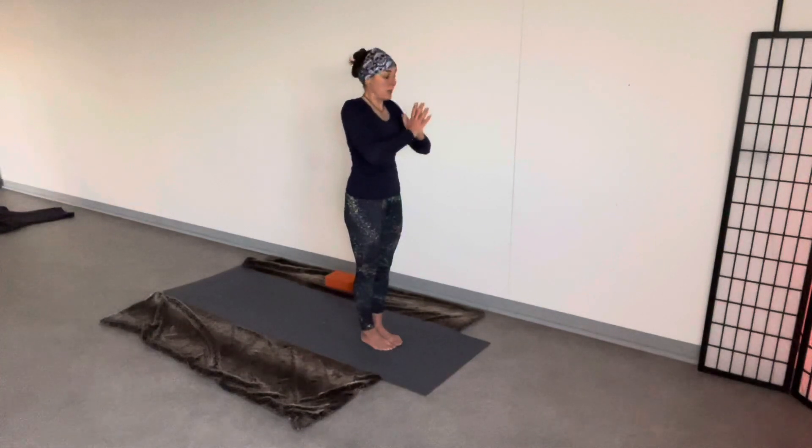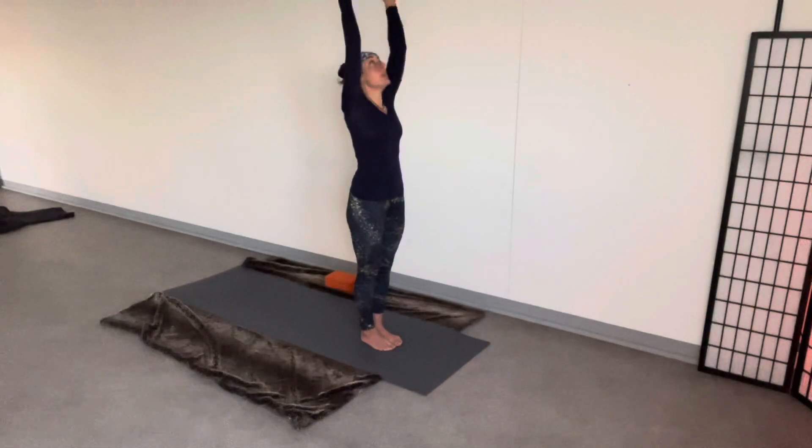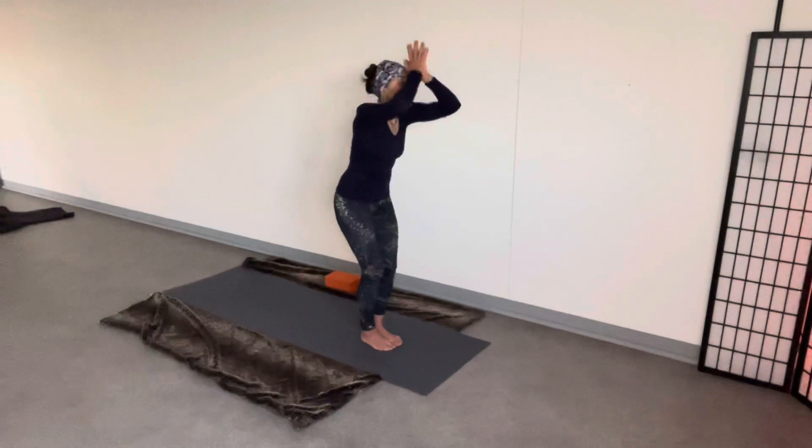Follow the fingers with the gaze, keep the motion going. Inhale. Hands up above. Exhale. Forward fold. Connect to prayer.